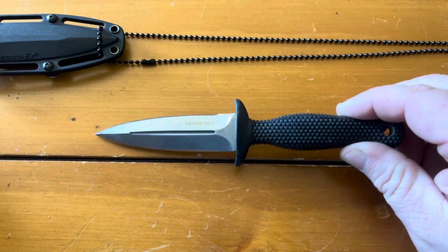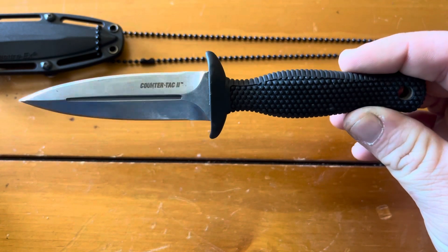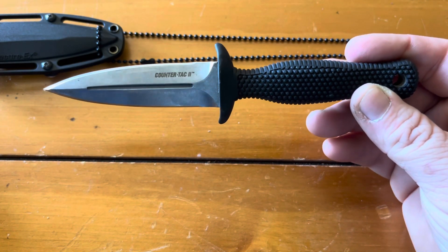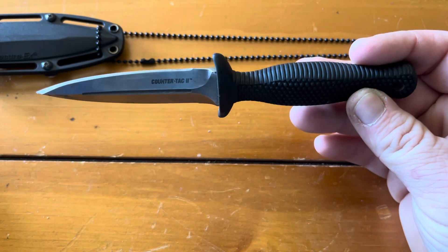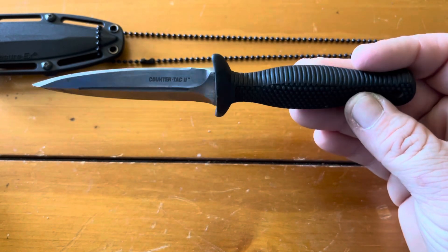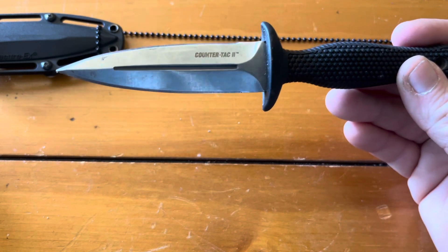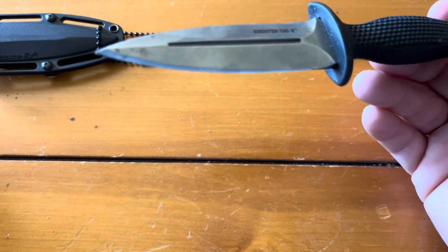I prefer wearing it as a neck knife with this beaded chain. I'm not a big Cold Steel guy, but I've got a couple of their knives recently. For what you pay — I think this was somewhere around 35 bucks — you get a pretty good knife. This is a good last-ditch self-defense tool. I haven't really used it except for cutting some boxes, so it's got some tape goo on it, but it comes pretty sharp.